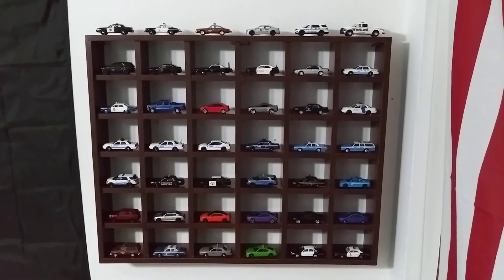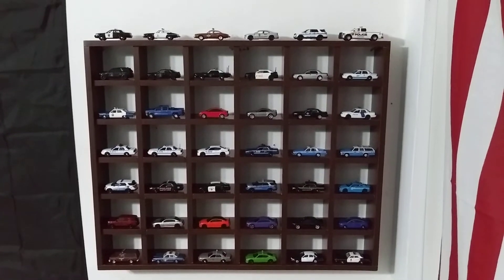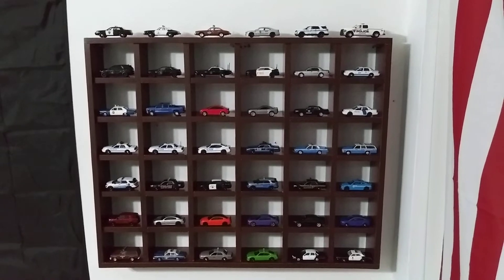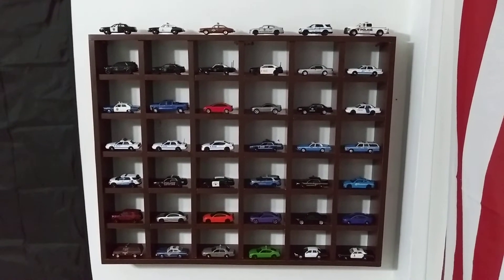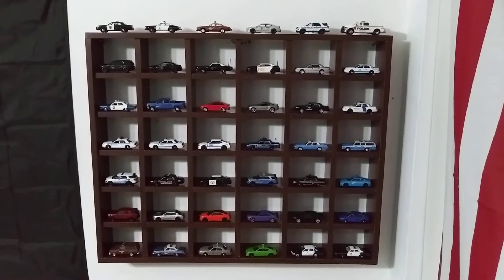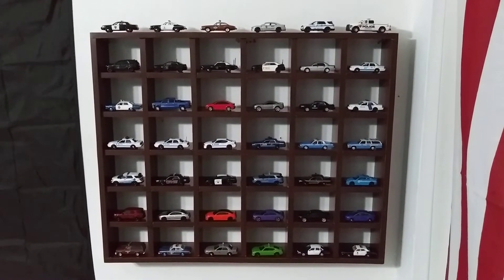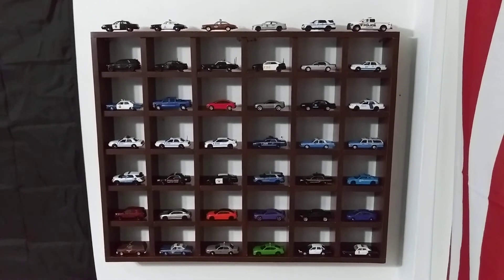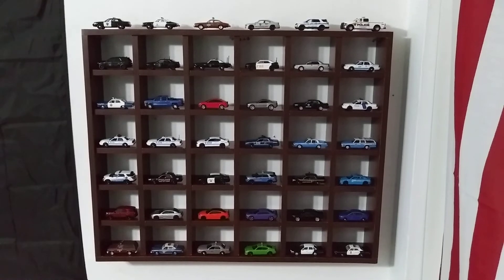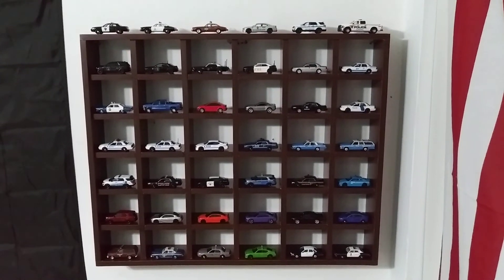I'm really glad I found this because I've seen these on eBay go for even a hundred dollars. Of course those hold 50 cars, but this one holds 42, and it can hold even more like I said if I switch the way they're placed. So very happy to have found it for only ten dollars — that's such a bargain. And the color is nice too, that brown. Let me know what you guys think down below in the comments. I hope you enjoyed the video. Thanks for watching — until next time, happy hunting guys!